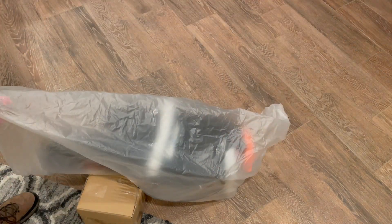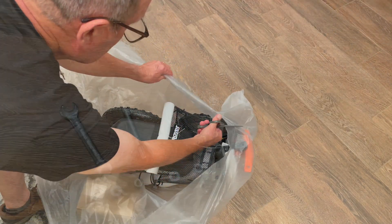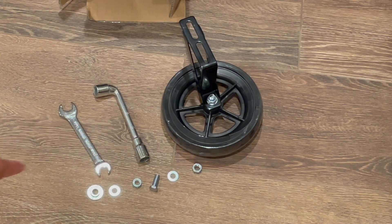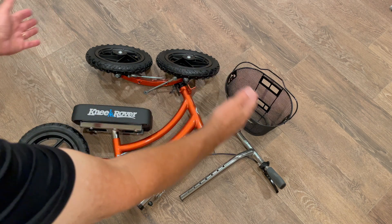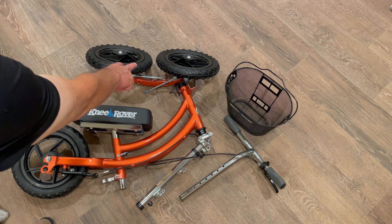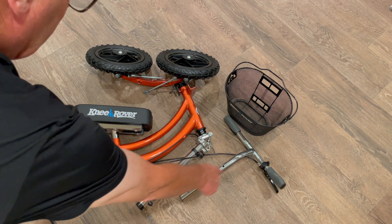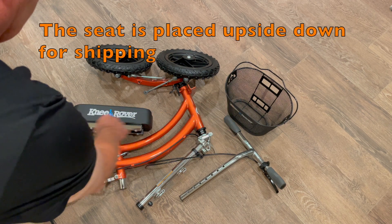It looks like it's packaged well. There's a whole lot of zip ties you need to cut loose, and when you cut them all loose, you'll find a box inside that has this fourth wheel — a training wheel, if you will — and that wheel helps you keep balance if you struggle with it. Here's all the parts that came out of the box: handlebars, a couple of wheels for the back or front, a gooseneck that the handlebars go into, and a basket.